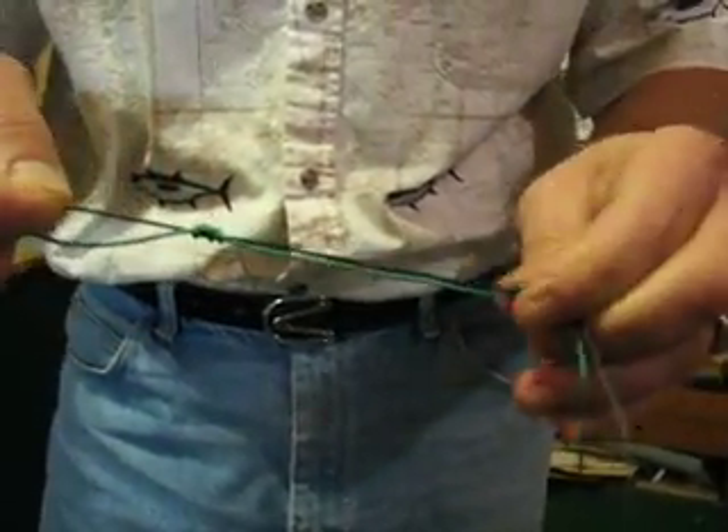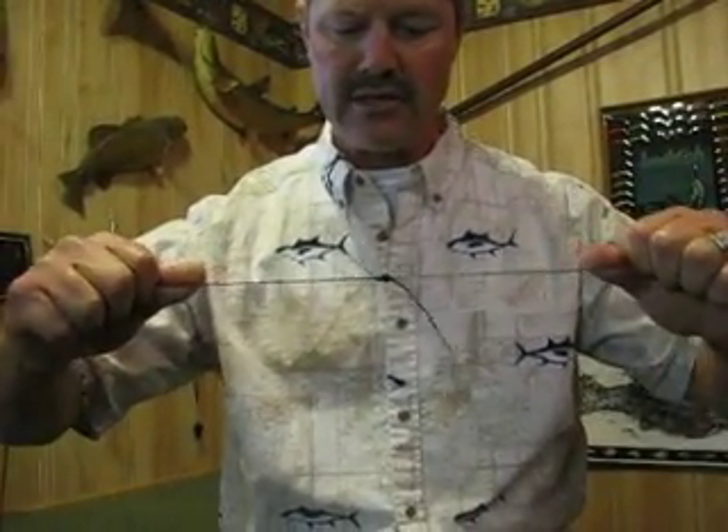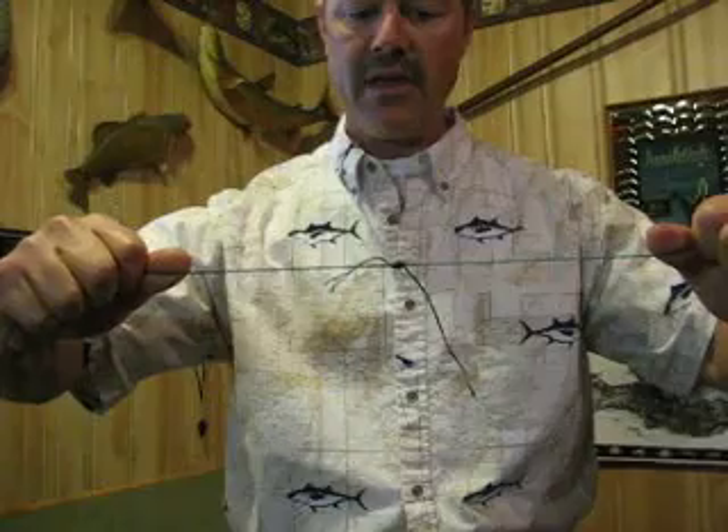Pull that one tight, then wet your line — I'm not going to wet it here but basically wet your line — and then pull both lines together tight. Your line will break before that knot will let go. So that's a great knot for attaching two lines together, if you want to put a leader line onto braided line or anytime you want to attach two lines together. It's that simple — good luck.